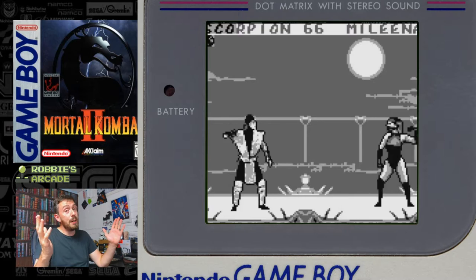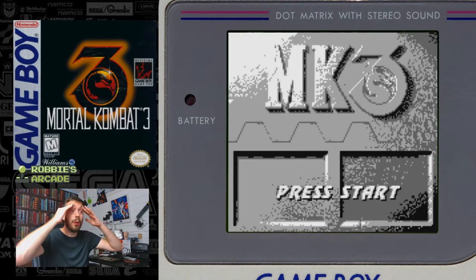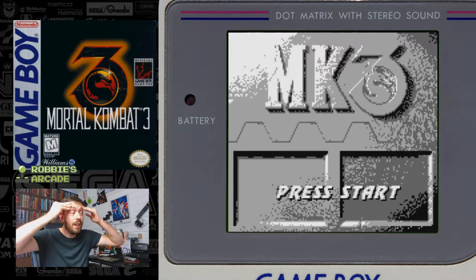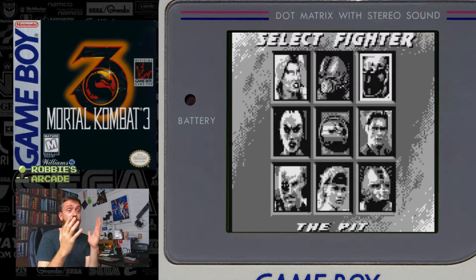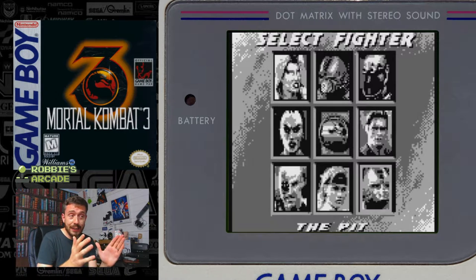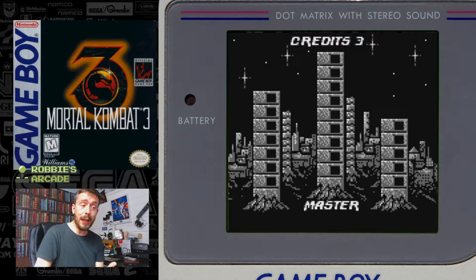But what about Mortal Kombat 3? And on to Mortal Kombat 3. What on earth were they thinking? Like Icarus, they flew too close to the sun. This game looks the best in every single regard except playability.